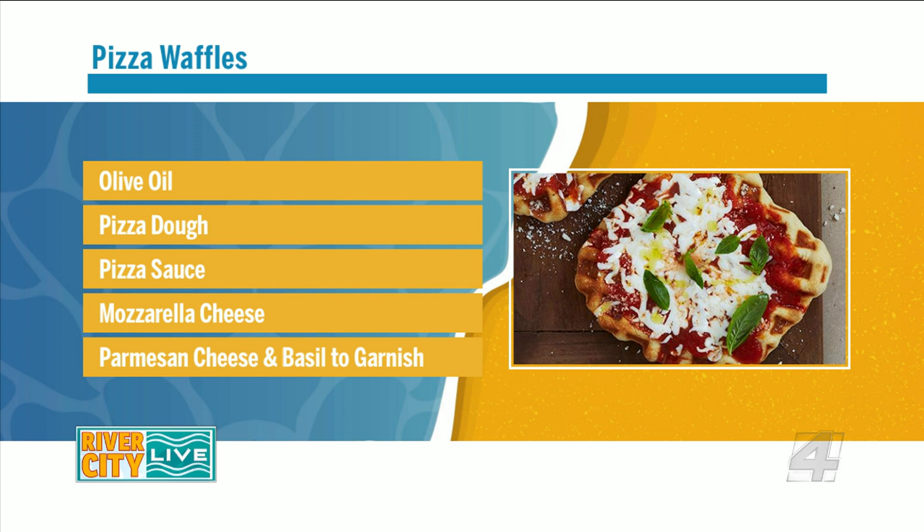Olive oil, pizza dough, pizza sauce, mozzarella cheese, and then you could have different types of toppings. You could do basil, you could do Italian seasoning, you could do Parmesan cheese — give it a little more kick. So this is looking pretty good.